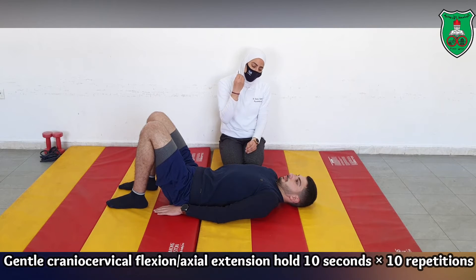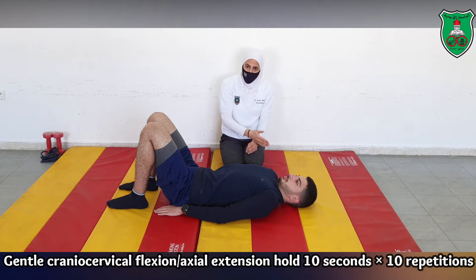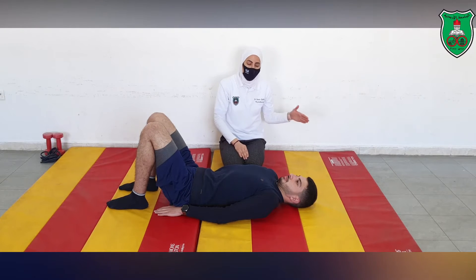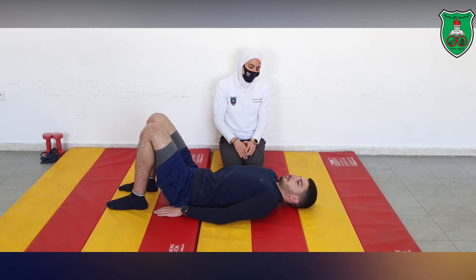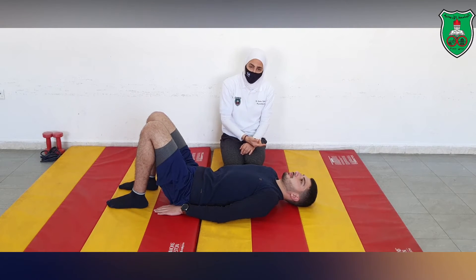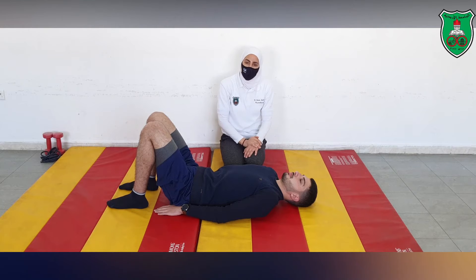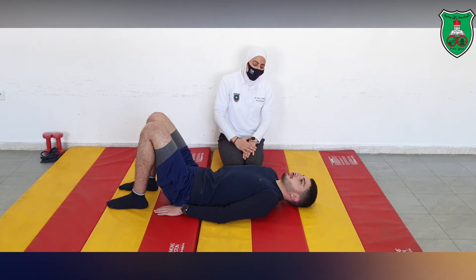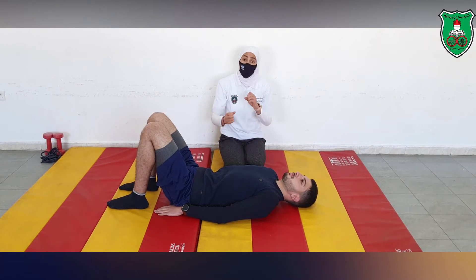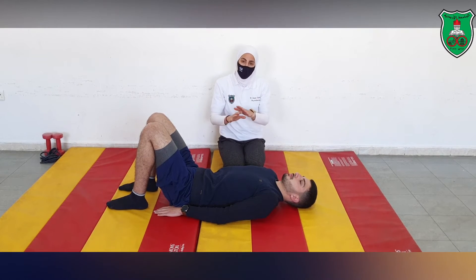We begin by performing the neutral position, holding for 10 seconds and repeating 10 times — so 10 repetitions with a 10-second hold each. Ask the performer to count to 10 or use a timer. When able to do that, we start adding limb loading, while still at the maximum level of support.